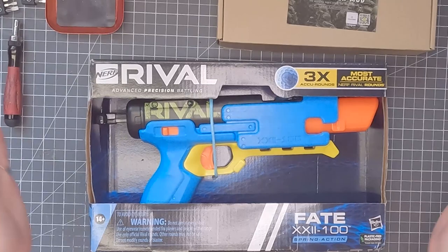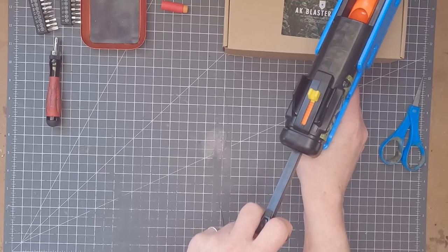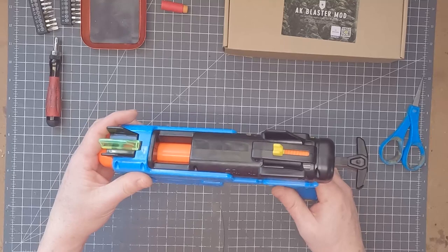Here's how the Fate comes in the box, and here's how it looks out of the box. We've got a safety over here — we'll get rid of that. The t-pull opens the breech as well as catches the spring. Pretty simple blaster. Let's crack it open.